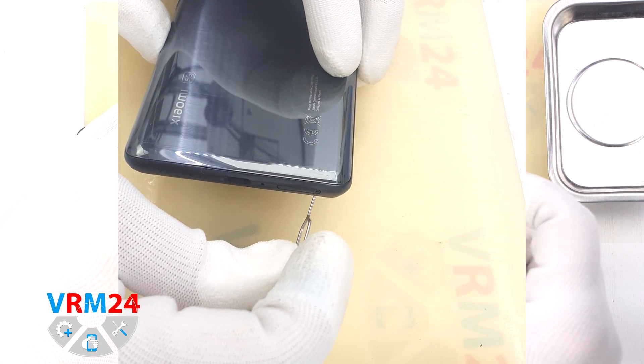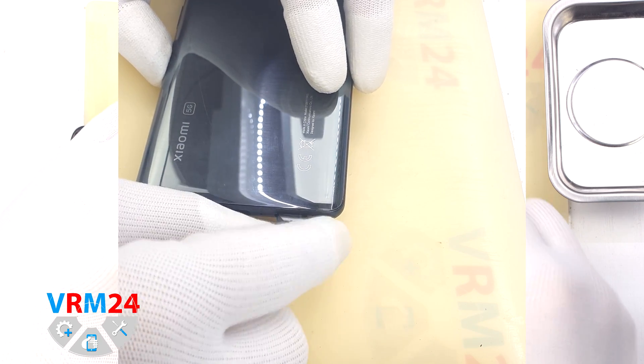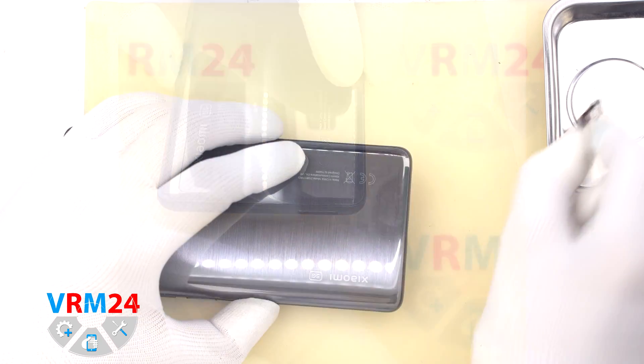First of all, we need to remove the card tray. To do this we use a special tool, carefully insert it into the hole and push out the card tray.